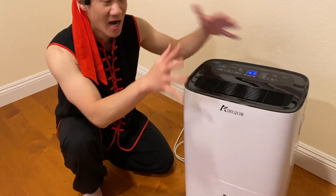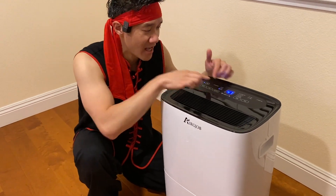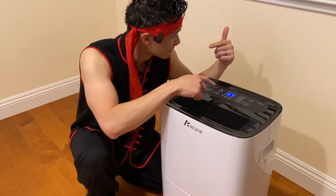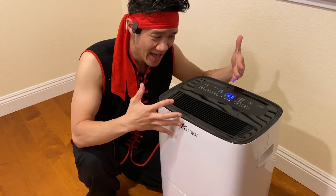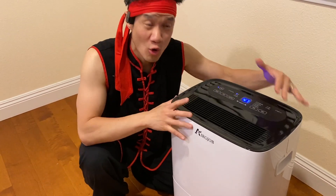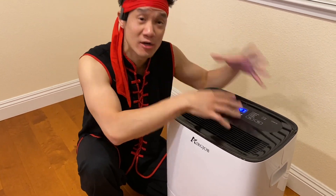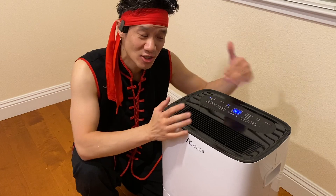A nice unit that's very compact and quiet. You have the fan speed — it's low right now. Even on medium fan and on high fan, it's pretty quiet. These will adjust accordingly based on your target humidity and what your current humidity is, as it tries to get to your desired humidity.